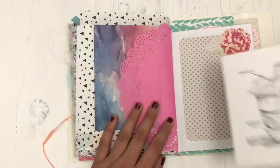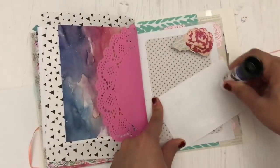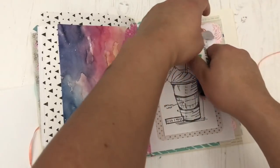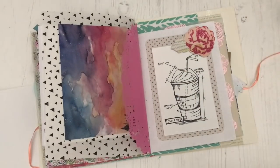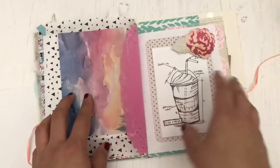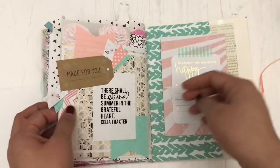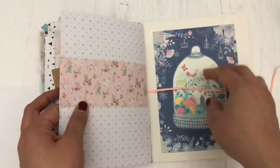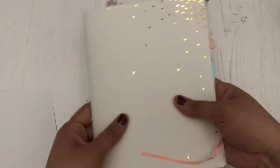The last thing that I'm adding to my junk journal for now is this Tim Holtz white piece of cardstock with his Tim Holtz stamp on there. The last time I was visiting California, I went to visit my brother-in-law and my nieces, and his mother-in-law was there and she had some stamps with her. I said, oh my gosh, I love this stamp — can you please just stamp a piece of white cardstock so I can have it and add it to a junk journal? She was kind enough to do that for me. I just wanted to add that in here to remember that day, but also to have that beautiful Tim Holtz — it's a Tim Holtz for Stampers Anonymous stamp. I'd like to eventually add it to my stash.